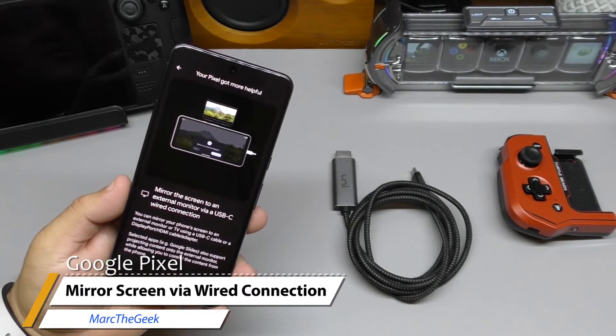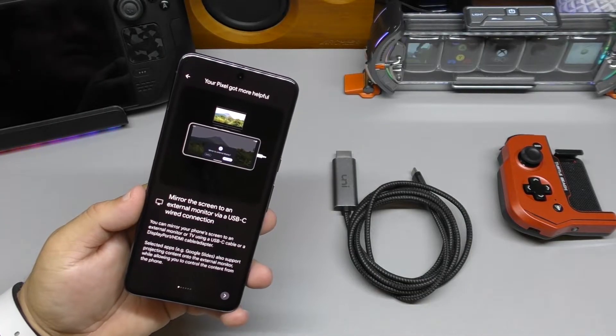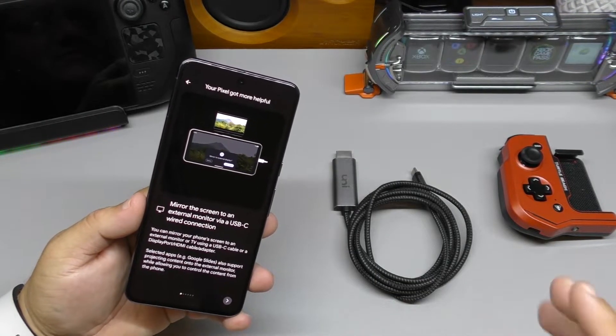Hey guys, I'm Arda Geek. In this video, I wanted to share a very cool update that finally, finally, came down to Google Pixel phones.